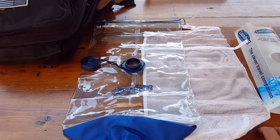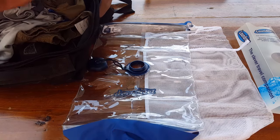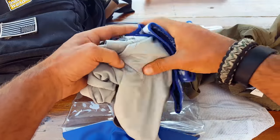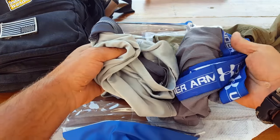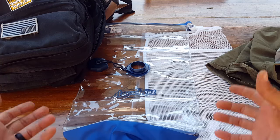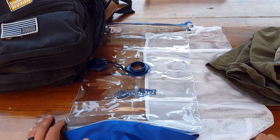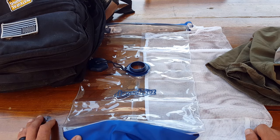With a solution like this, you can bring less, wash it while you're out in the field, and still be good to go. Something to keep in mind is the type of clothing you select — when I'm out in the field I want stuff that's light, easily packable, not a big deal if it gets wrinkled, and very easy to wash and dry quickly. That's going to bode a lot better with a device like this than bringing thicker clothing.